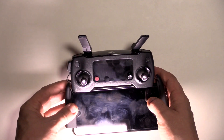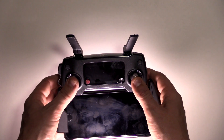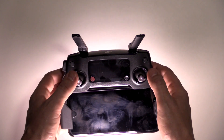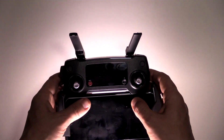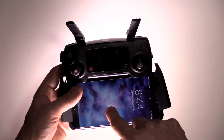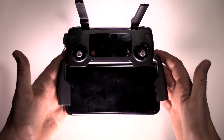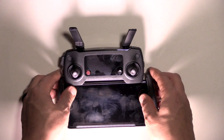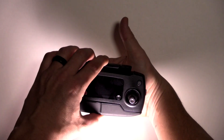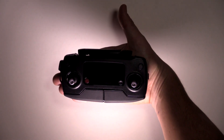Let's get a little bit closer to this remote. I'm going to spin it around and show you every single button that's on it. The purpose of this video is just an in-depth, up close and personal look at the controller itself. I'm going to take the phone off, but you guys have seen it with the antenna spread and the phone seated. Here is the DJI Mavic Pro controller in my hand — you can see how small it is.